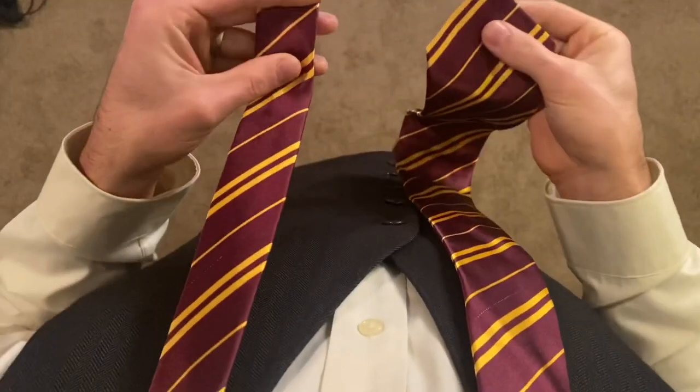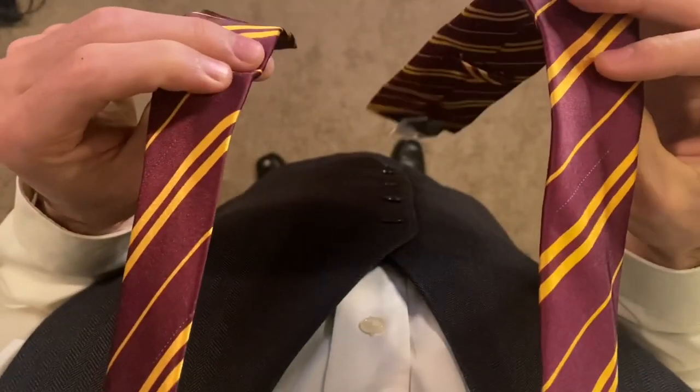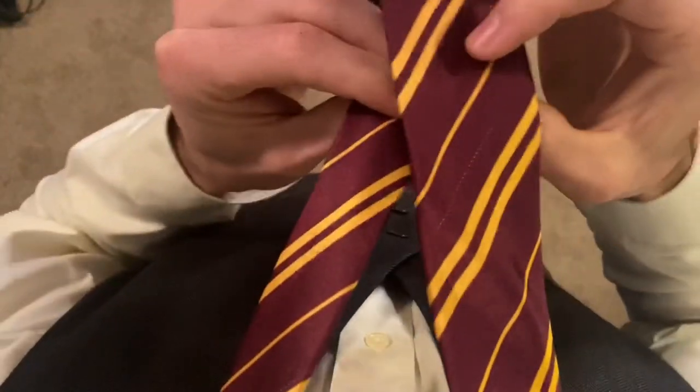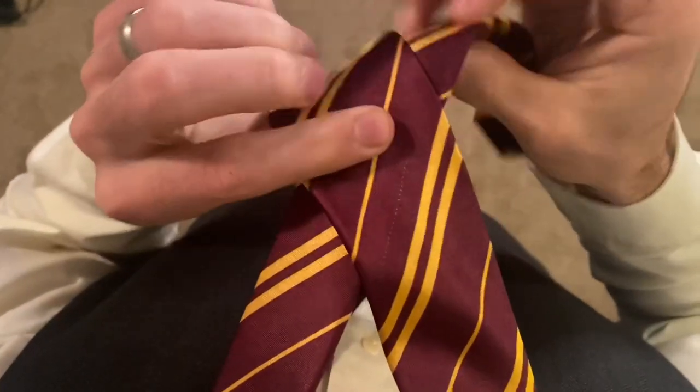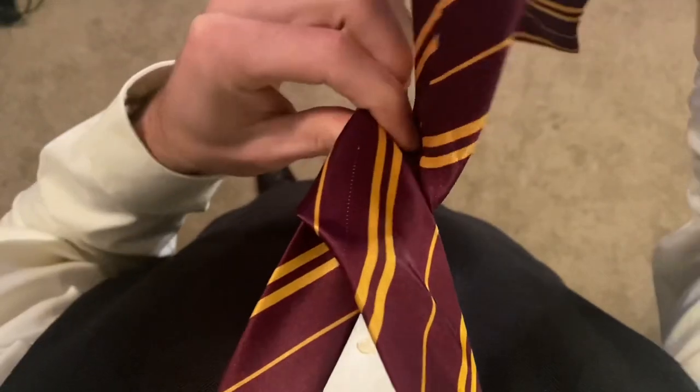So when they're coming to the Whomping Willow, you go around the tree. Bring that all the way around and over to the left side.